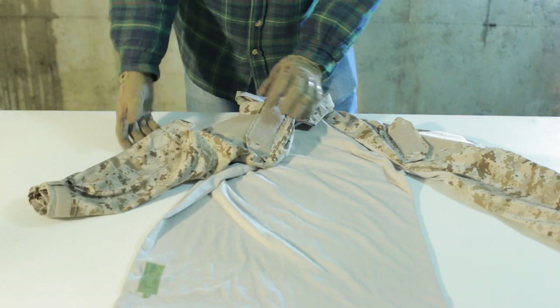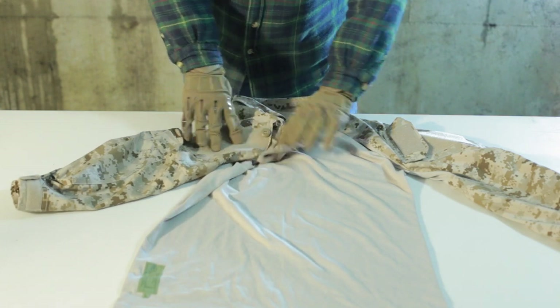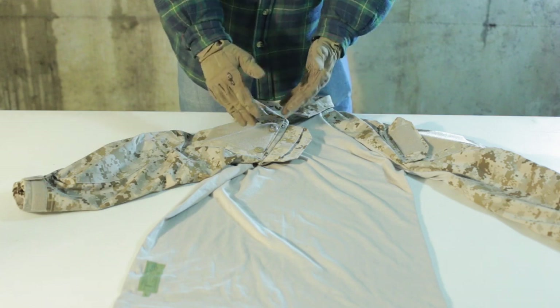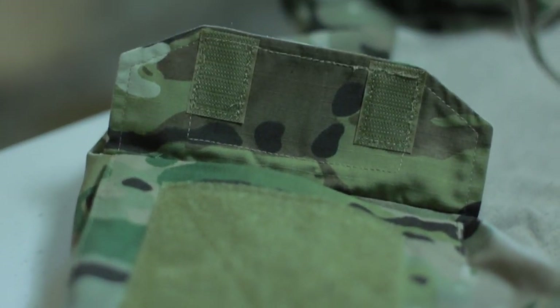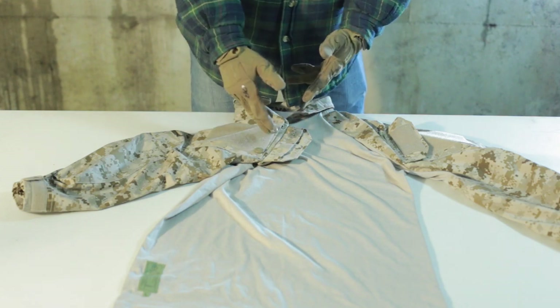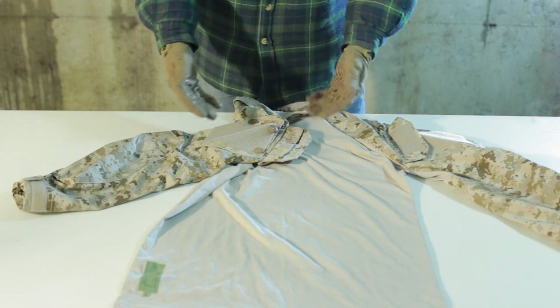Moving on to the sleeves, right here you have the arm pocket. On the Cry Precision AC cut version, there will be two pieces of Velcro here for closure and you won't have these buttons. Whereas on the NC cut version, you have these buttons and then one piece of Velcro. The reason the NC cut has these buttons is that the Navy is operating in a lot of marine environments, so Velcro when exposed to water can lose some of its retention, and the buttons are there to secure the flap.